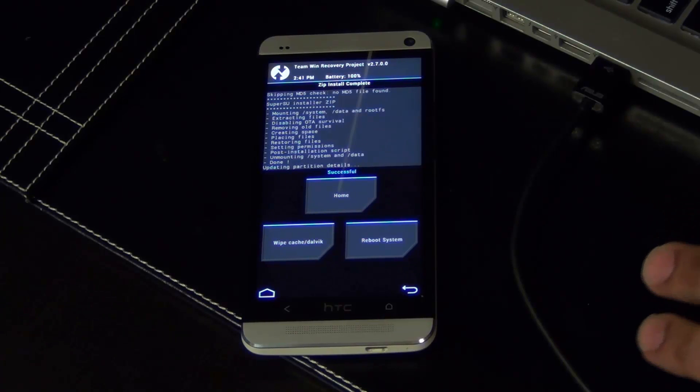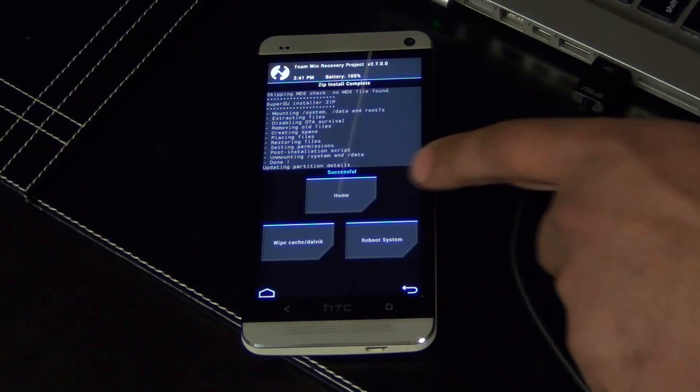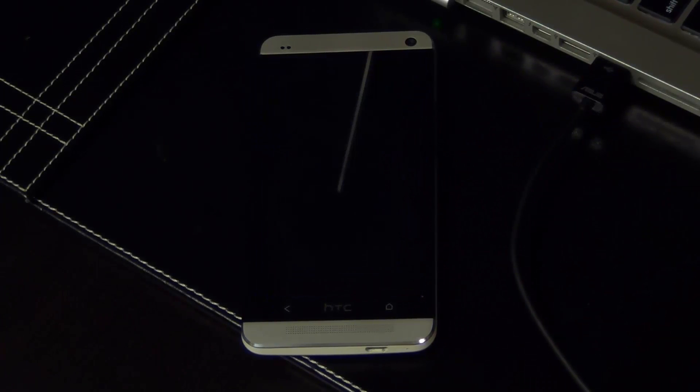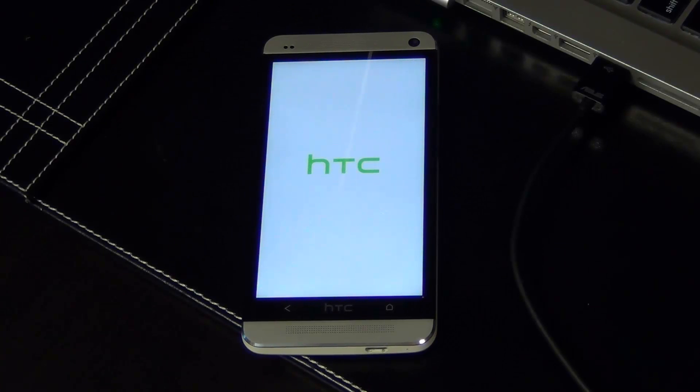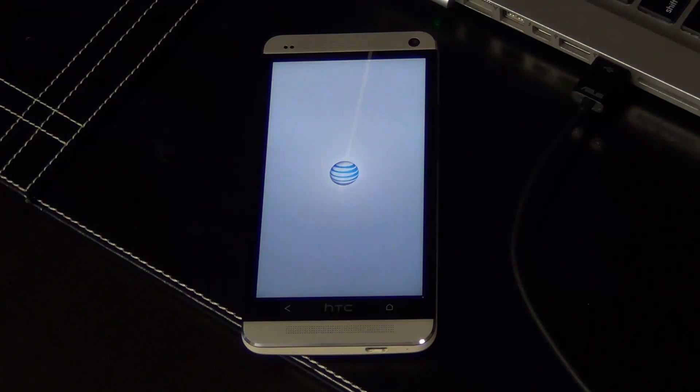Your phone is now rooted! I'm just going to show you how you can tell if it is rooted or not. Tap Reboot System — we're finally done. But you just have to verify that your SuperSU is working. SuperSU allows you to have SuperUser access to your phone, meaning you've got full control over what can and cannot happen to your phone.